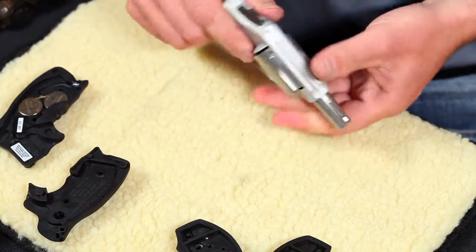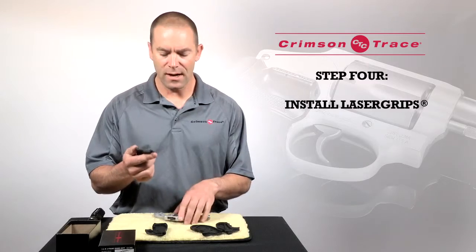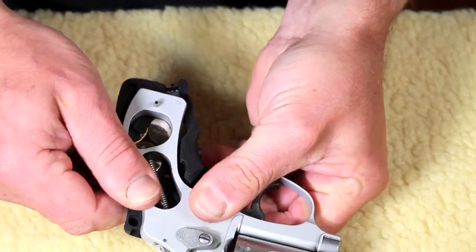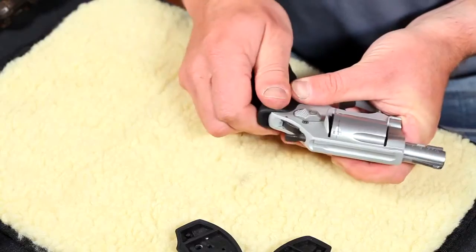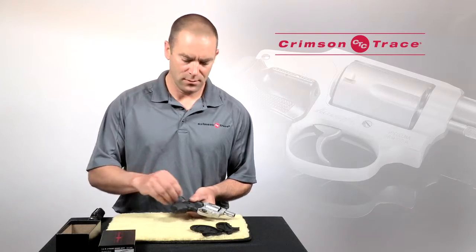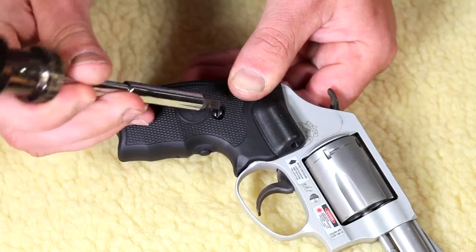Once the original grips are taken off I'm then going to take the new grip panel — the right hand side with the laser diode on it — and snap that in place on the right hand side of the revolver. Taking the non-laser diode side, put that on the left and again snap it in place. I'm then going to take the screw that came with the accessory pack, insert that in place on the right hand grip and tighten it up.